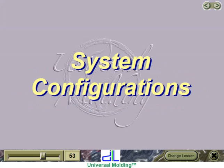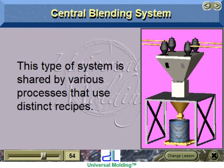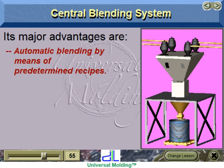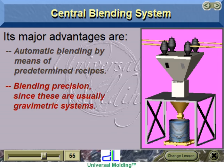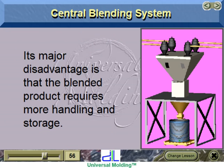System configurations. Central blending system: this type of system is shared by various processes that use distinct recipes. Its major advantages are automatic blending by means of predetermined recipes, blending precision since these are usually gravimetric systems, and inventory control for consumed ingredients. Its major disadvantage is that the blended product requires more handling and storage.